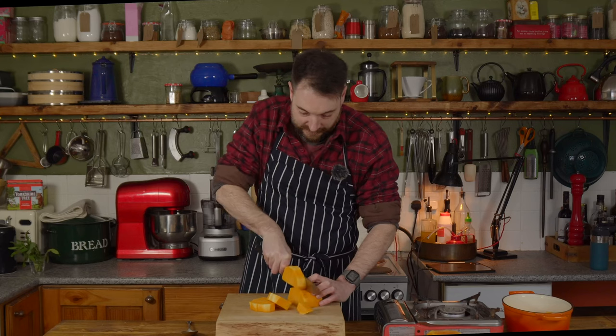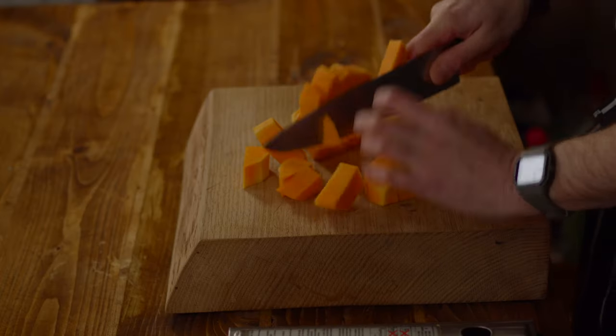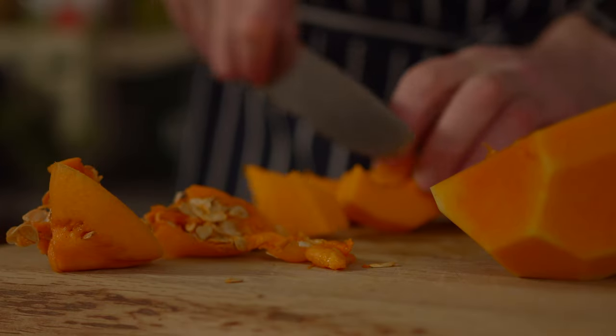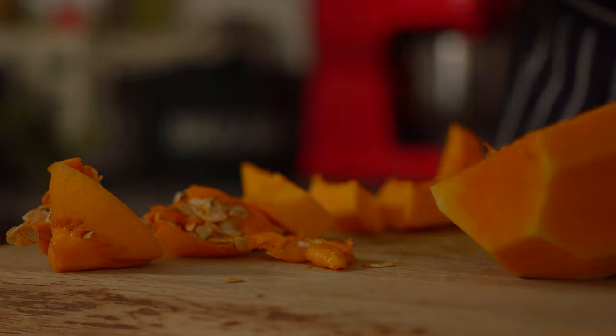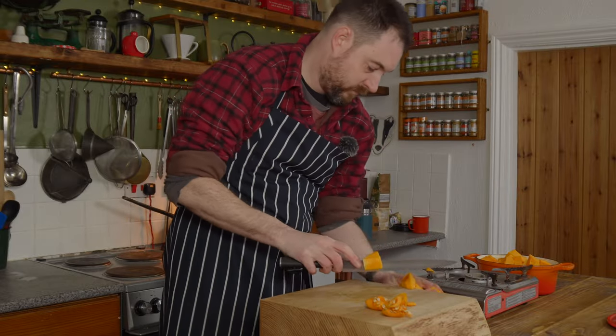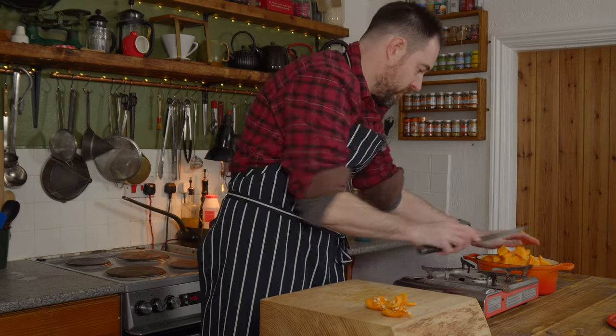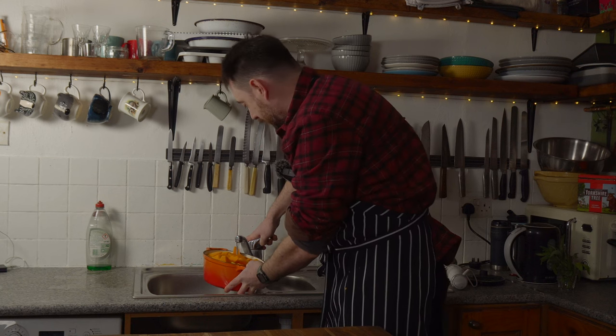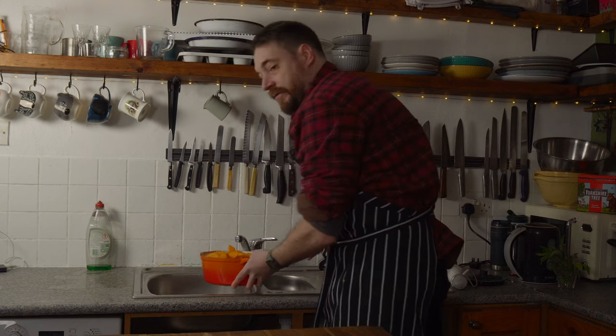I'm roughly dicing this and then it can go into a saucepan. I'm going to fill this up about halfway with cold water and then we're going to get it on the heat.